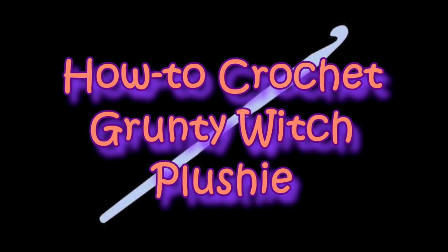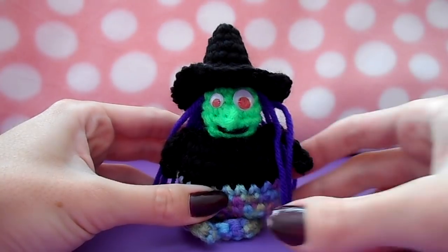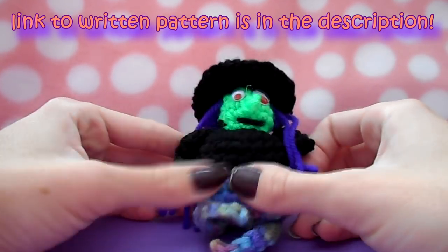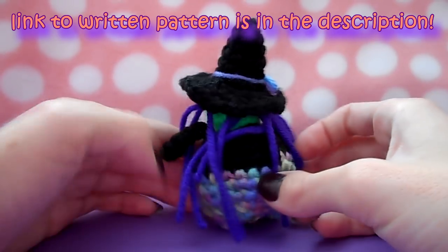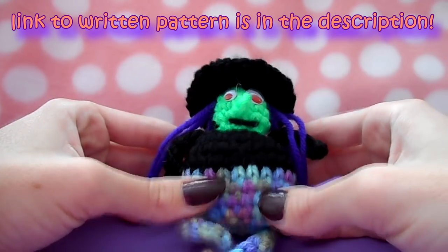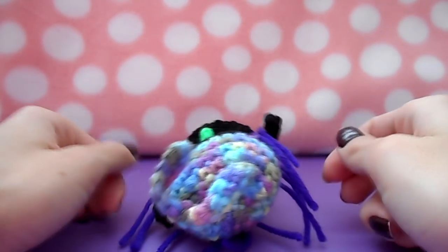Hey guys, it's Madam Wario. Welcome to how to crochet your very own Grunty Witch. I'm going to show you how to make this little miniature witch today, just in time for Halloween. Please keep in mind that this tutorial is designed for those who already know how to crochet and are familiar with common crochet patterns.